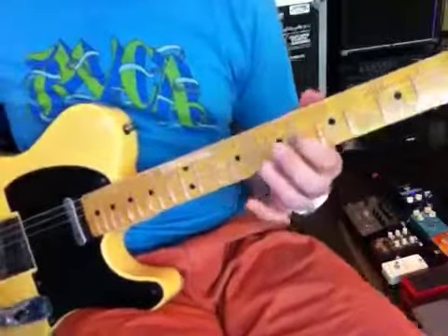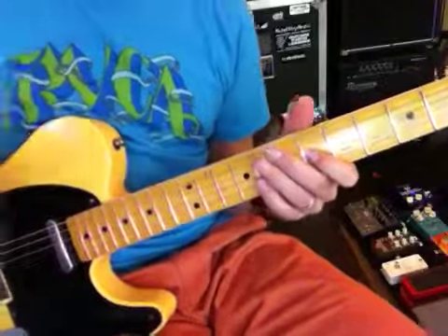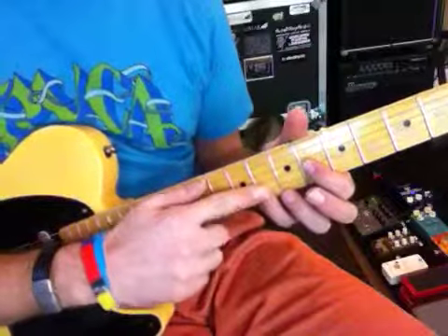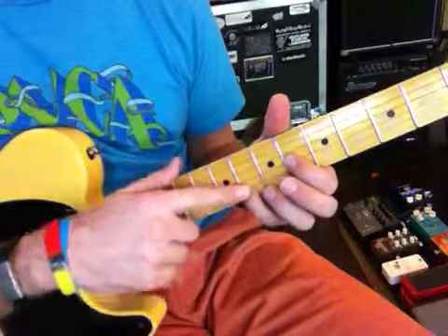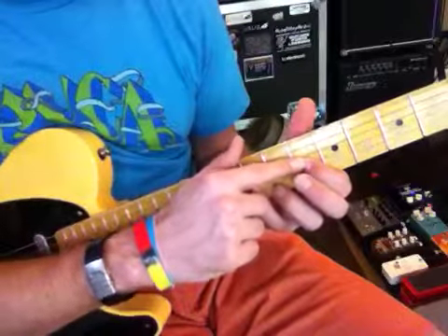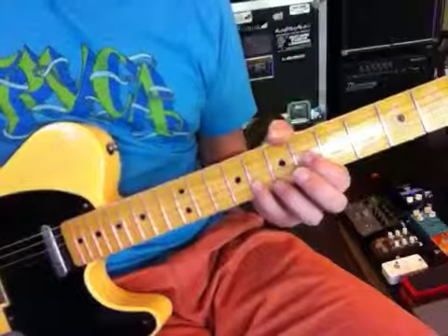So he's going over here to give that real dissonant tone. He's got a G here — this is a G note — and he's coming on the B string, G note. Then coming over here to a C sharp, so C sharp and G.